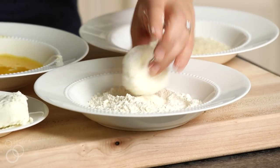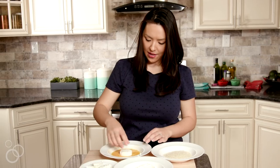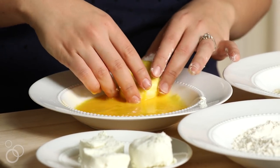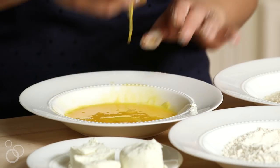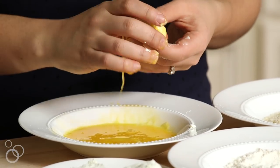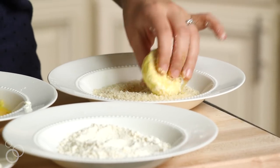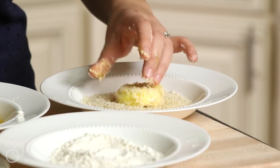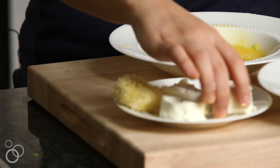Then we're gonna bread this. It's gonna go into a quarter cup of all-purpose flour — give that a little pat and shake. Then into one beaten egg; make sure you get all the spots and then let the excess drip off. If you've ever had breading fall off, it's probably because you didn't give it a good shake. And then finally, some panko breadcrumbs — my favorite breadcrumbs of all because they are the crispiest. Then back onto the plate and repeat.